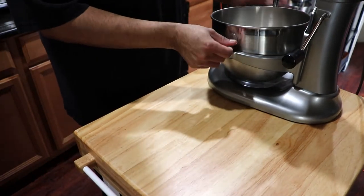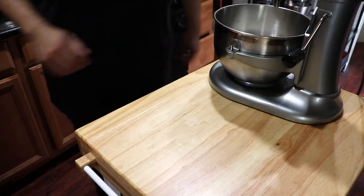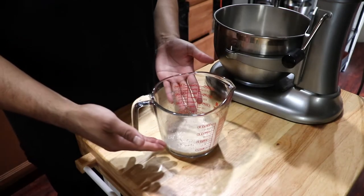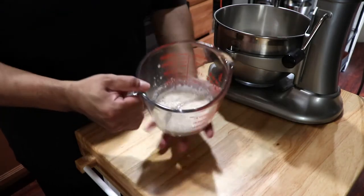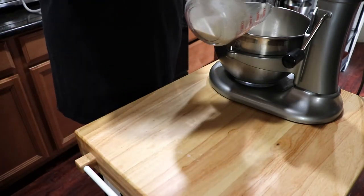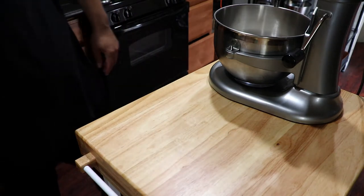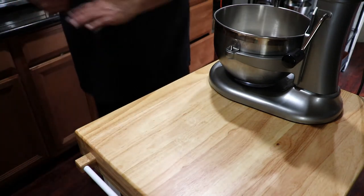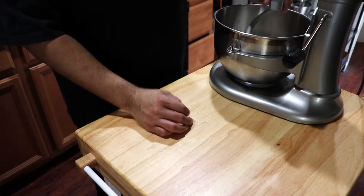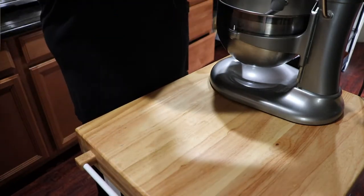Then add your yeast mixture once you see it's fully developed and bloomed. Add some sugar in there as well, and attach your dough hook. I really recommend you use a stand mixer — it will be much better when you mix in the butter.